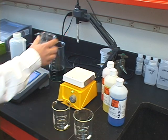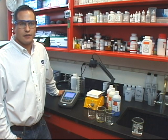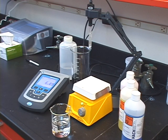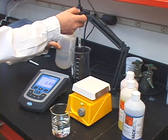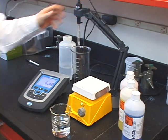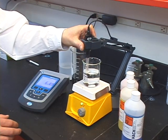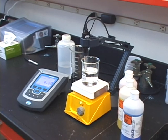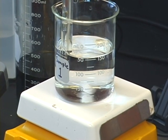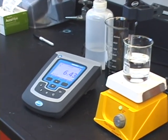Now that you have calibrated your meter, it is time to take your measurement. Since you properly calibrated your meter, measuring samples should be easy. Just as with buffers, it is important to always use clean containers to avoid potential contamination of your sample. Place your electrode in the sample and press read on your meter. Some meters have an auto stabilization function, which can help with accuracy. This feature locks in your pH reading once the meter decides that the electrode is at its most stable point. Once the reading is stabilized, your meter will lock the reading on your display for you to record.